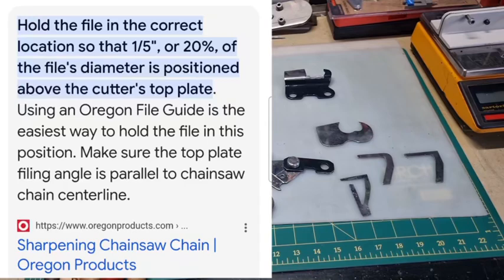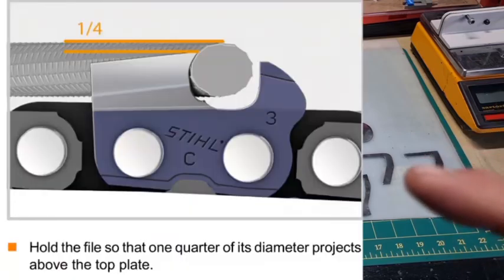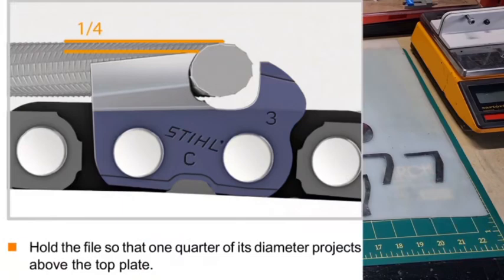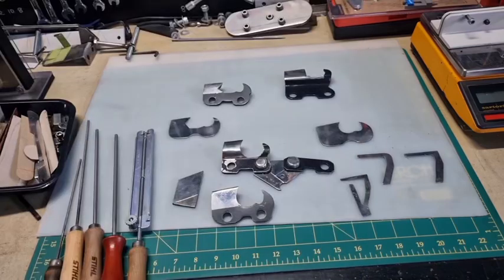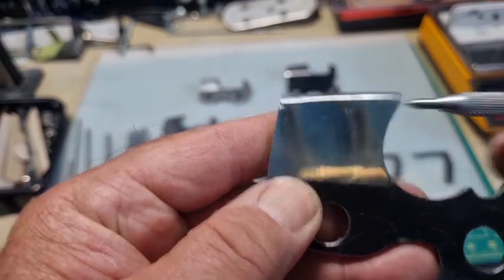Most manufacturers generally recommend 20 percent, but lately Stihl has changed it again, now recommending a quarter — 25 percent — of the diameter of the file above the tooth when filing. We have a slide showing that. What I'm seeing with a lot of the new Stihl full chisel chains is that they don't have that C-shape anymore. We always hear about having the nice C-shape with about a 60-degree top plate cutting angle that the file leaves at the top of the tooth.